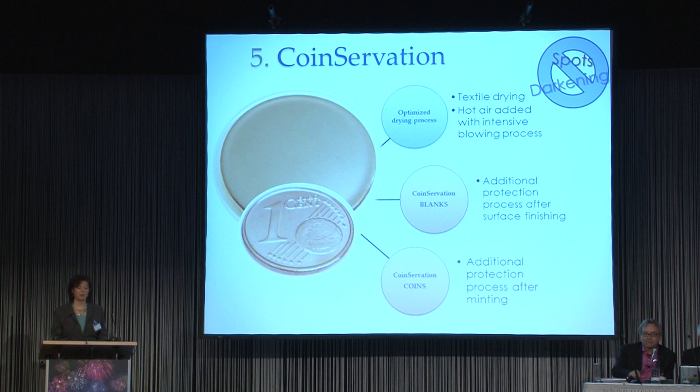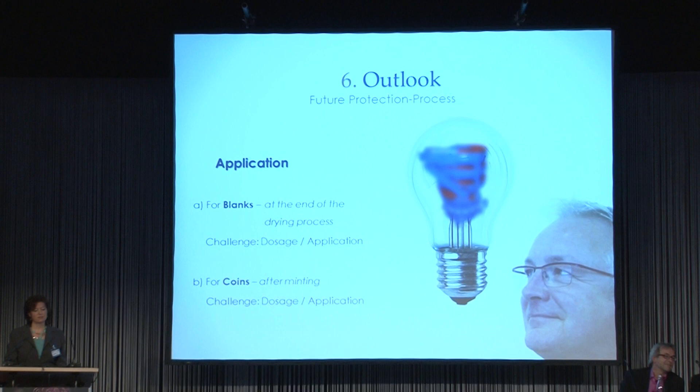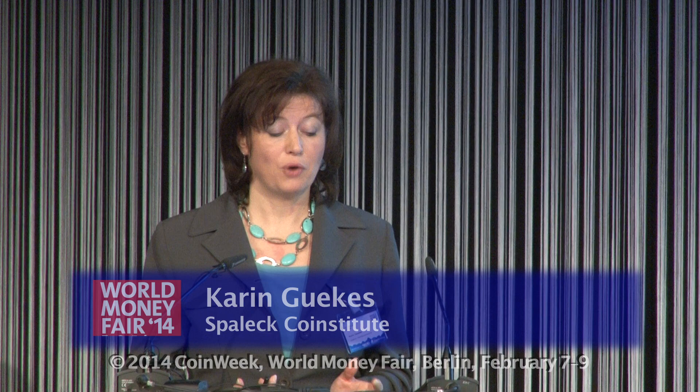In summary: if you want to have shiny and bright blanks, it is recommended to optimize your drying process and add an additional step with coinservation to protect them from tarnishing. And if you want protection for coins with inhibited tarnishing, you should also add an additional coinservation step for the coins. We are thinking about solutions in practice — we have a lot of ideas and we are sure we should add a special machine. For blanks, this step should follow after the drying process, and another way to use this product is after minting.